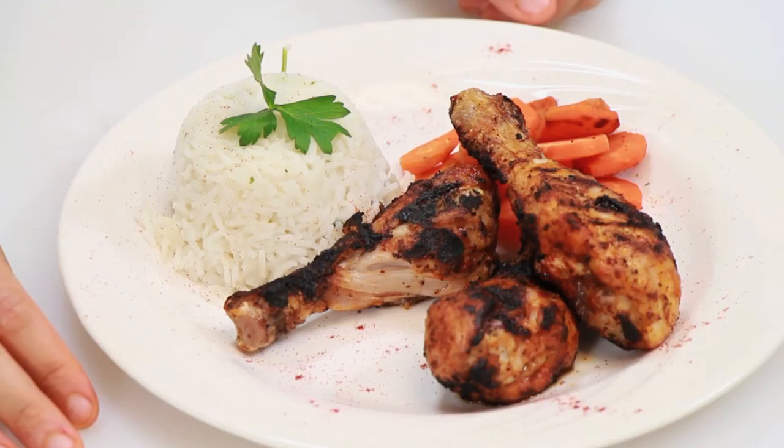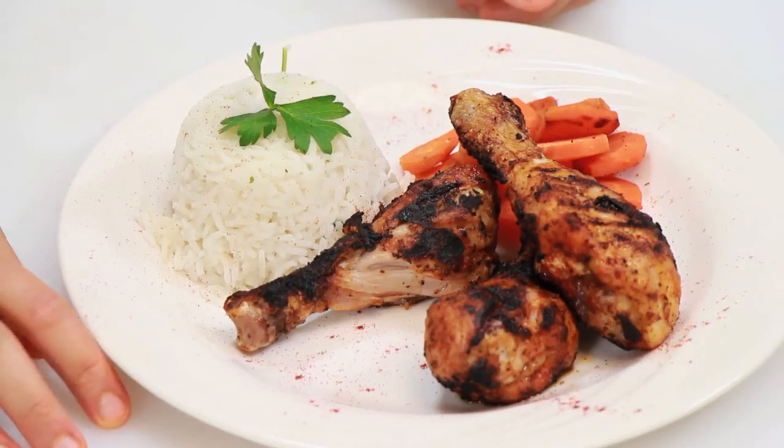Hi, I'm Chef Laura Hahn, chef and blogger for Guilt-Free Foodie Cutie, here today at the Community College of Philadelphia in Philadelphia, Pennsylvania. I'm going to show you how to make a low-calorie chicken drumstick meal. Let's get started.